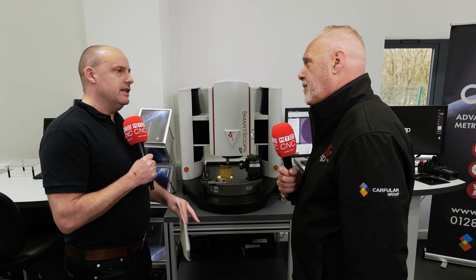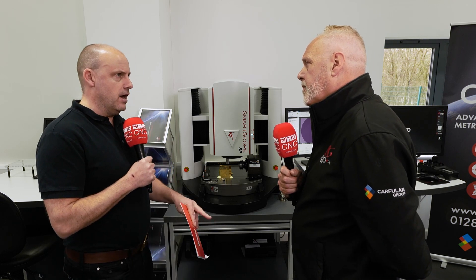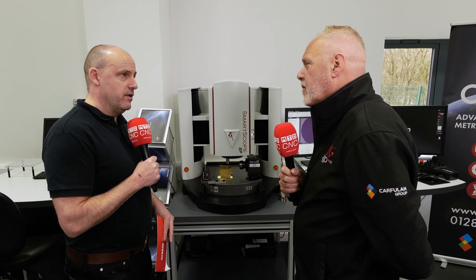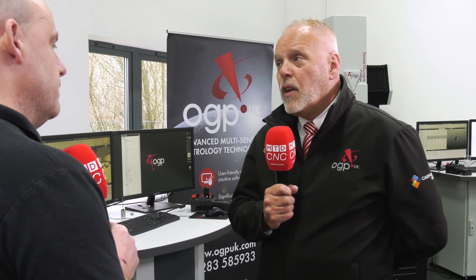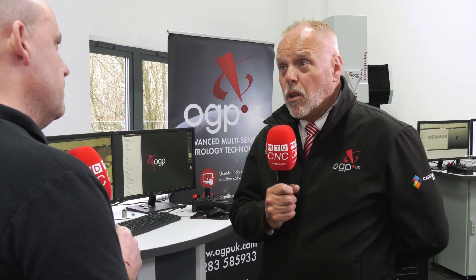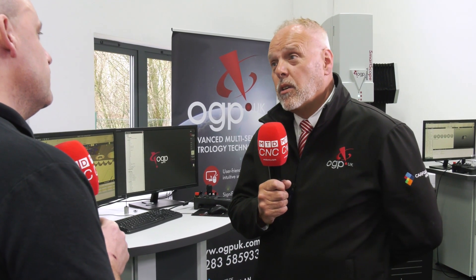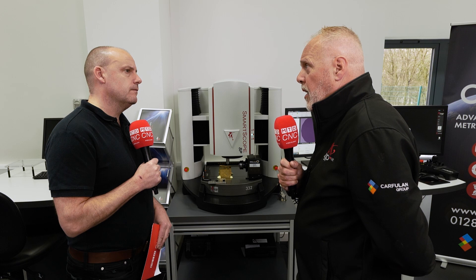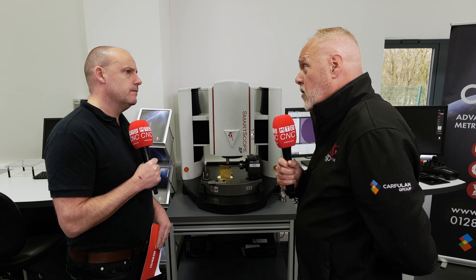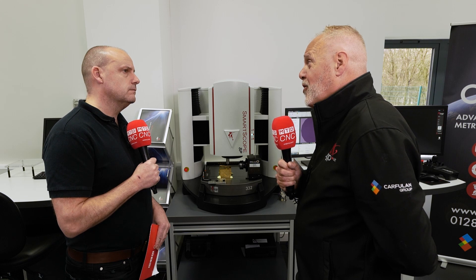In your role, are you coming across applications across vast industries where having this flexibility within measuring parts is really winning new business? Absolutely. Going back over time, we've done a lot of work with razor blades. I think I'm okay to mention Gillette — they've been a big user of OGP equipment for many, many years. They may look at the sharpness of the blade, or the plastics on the handle to make sure they perform to specification — of course, so that you don't cut yourself when you have a shave.